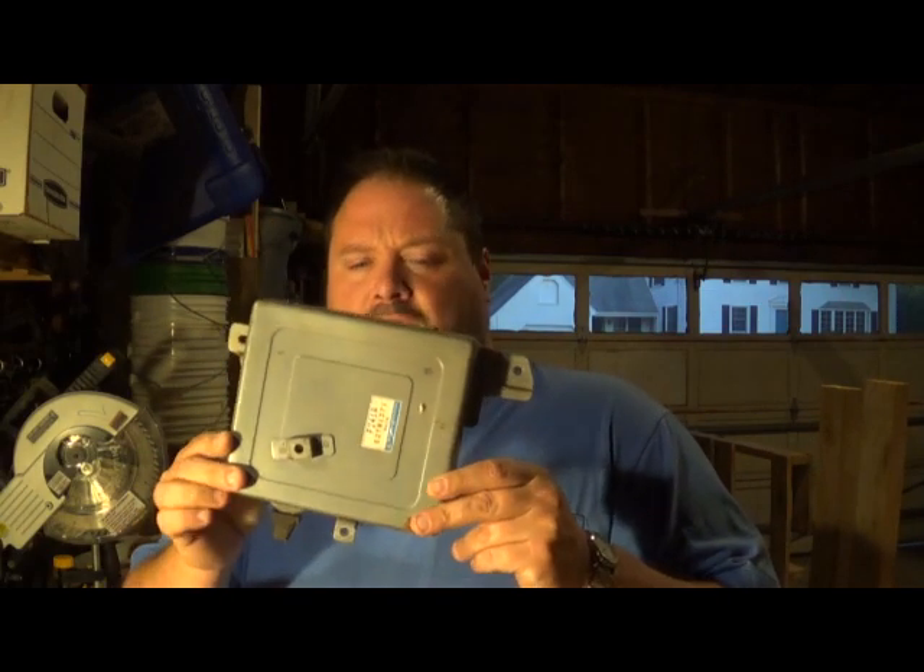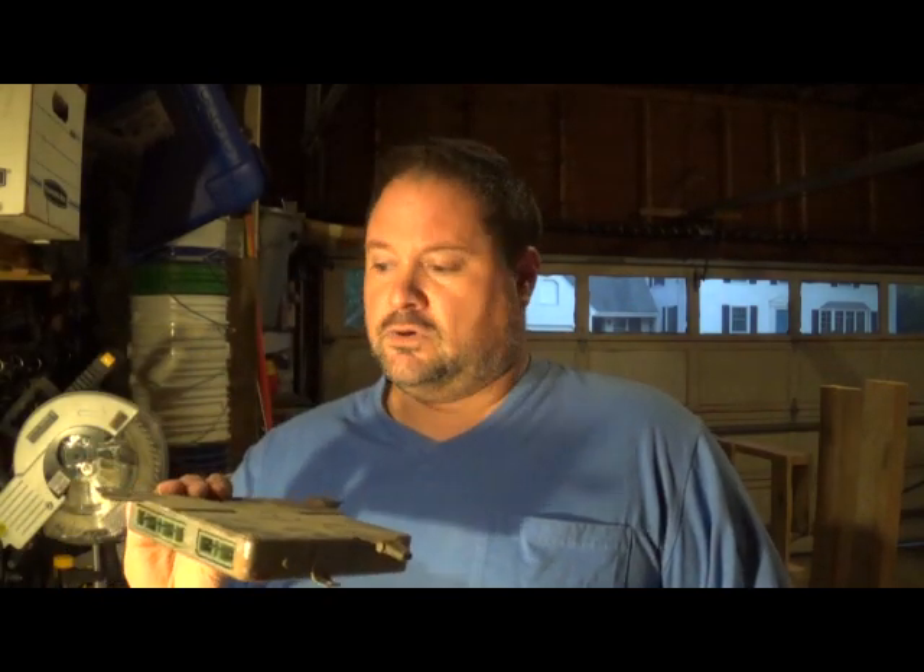Hey Scrappers, Moose here. So in this video I've got something I've never had before — an old computer component to a vehicle. I'm not quite sure the make or model; it says Mitsubishi on it. But when I found it, it was dripping with water, so I'm assuming it's not good anymore. We're going to take this puppy apart and see what's inside.